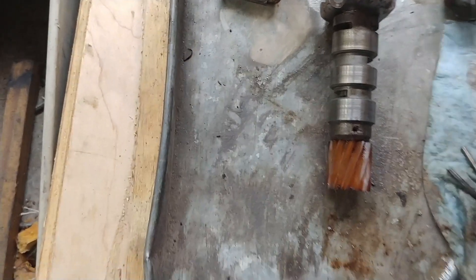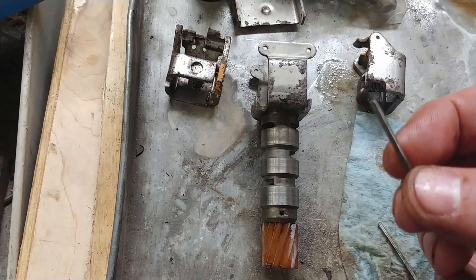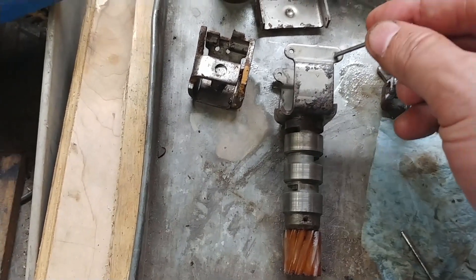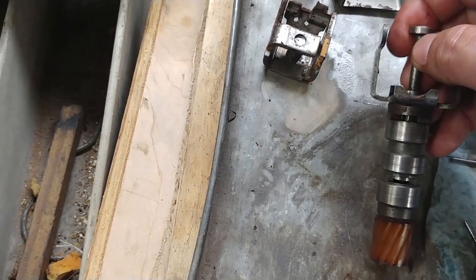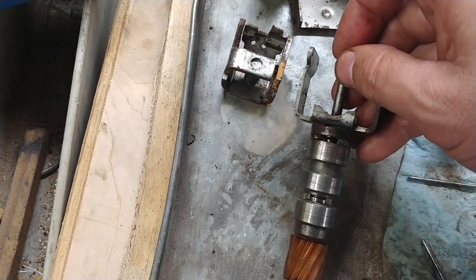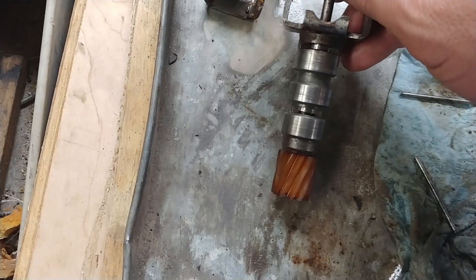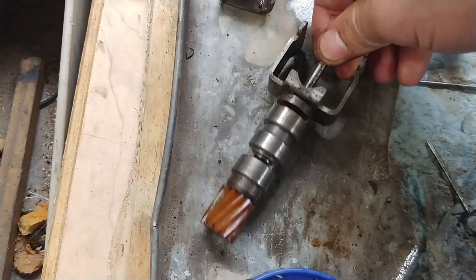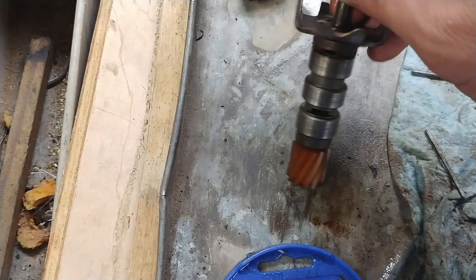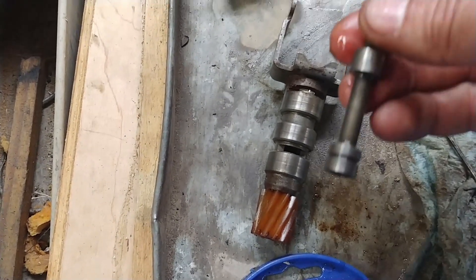I ended up pulling the weights off by grinding the dimpled part of the pins out that go through there, and then the weight simply came out. Then you have the valve that goes in and out, which allows fluid into the valve body where it's supposed to be for an upshift. This thing was stuck solid. So I took it out, cleaned it up the best I could, hit it with some scotch brite, got some oil on there, and now it moves freely.